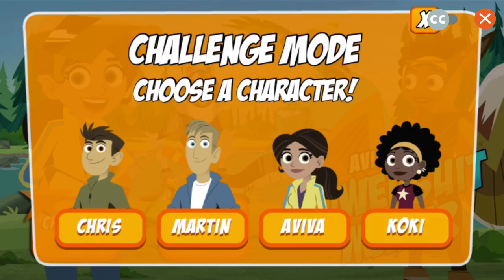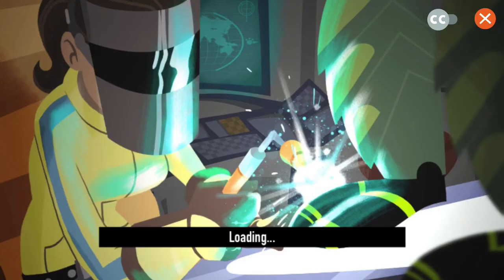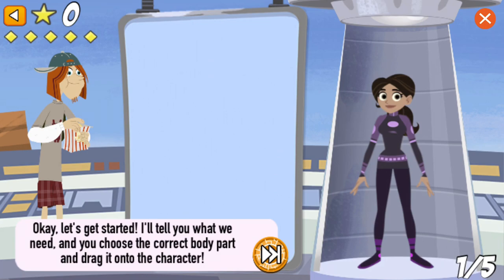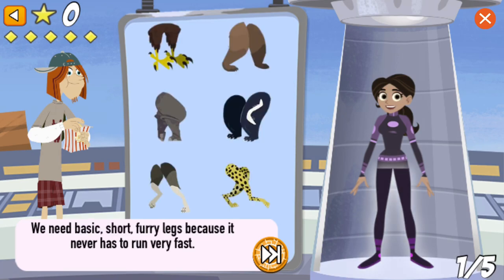Aviva's Power Suit Maker! Who do you want to build a creature power suit? Aviva! Okay, let's get started. I'll tell you what we need, and you choose the correct body part and drag it onto the character. We need basic, short, furry legs because it never has to run very fast.